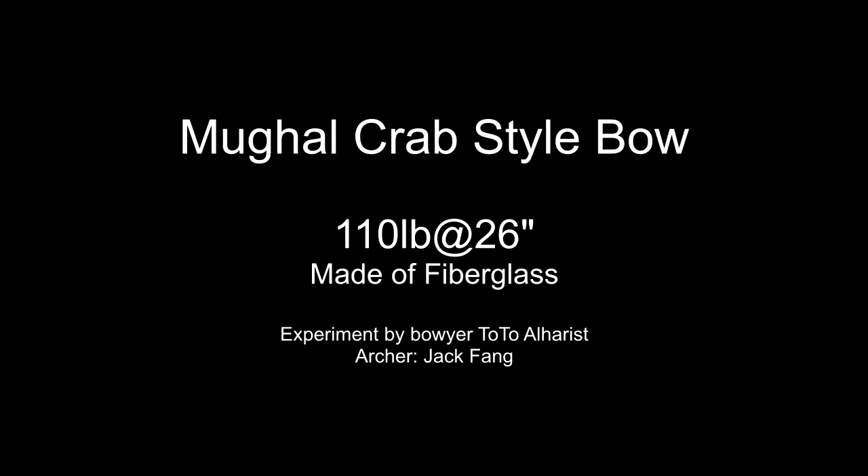Wow, that is powerful! Hey guys, I finally got this bow. This is the heaviest crab bow that I have, based off of Mughal crab bows.